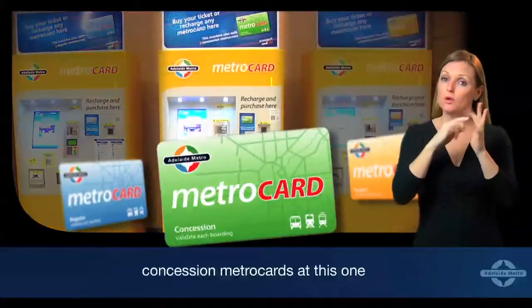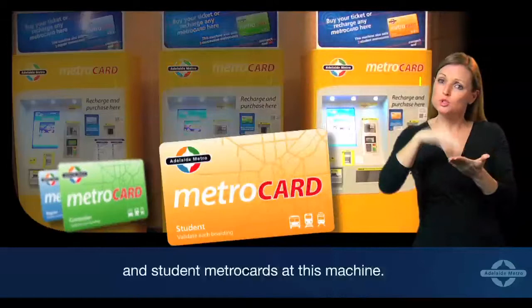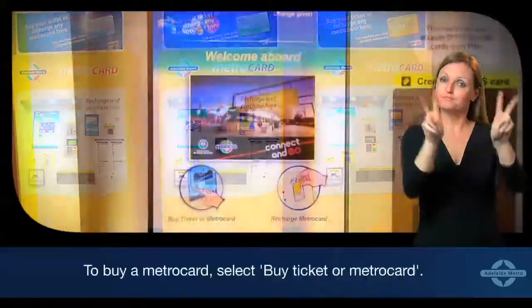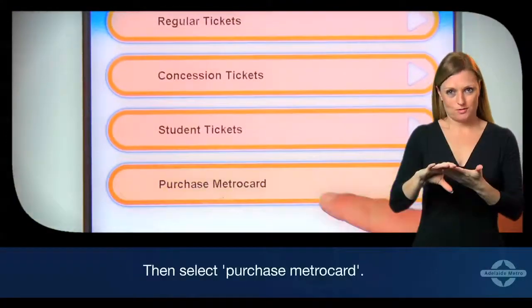Concession MetroCards at this one, and Student MetroCards at this machine. To buy a MetroCard, select 'Buy Ticket or MetroCard', then select 'Purchase MetroCard'.